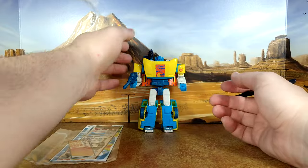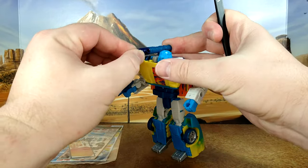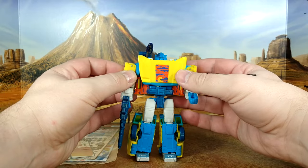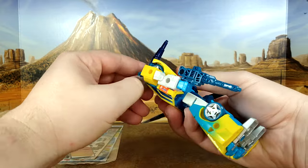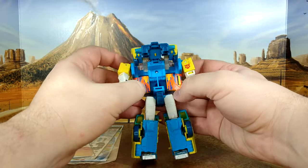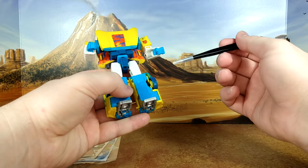Alright, let's take a look at Sideswipe. One thing I noticed is this one is really loose and the connection here is different from what we got in Siege and Kingdom. It looks good for what it is — I like the design here — but that's gonna be replaced with something I find more appealing. The design on the doors looks really good.